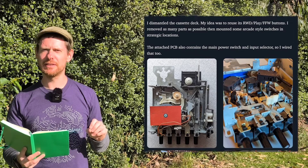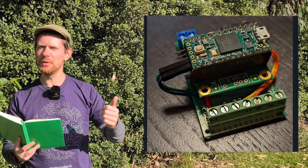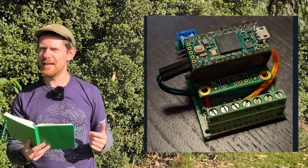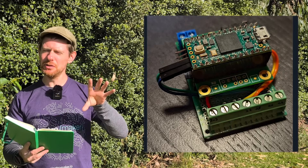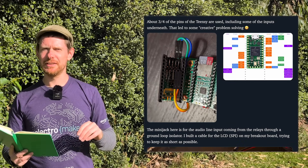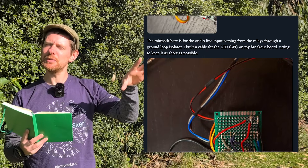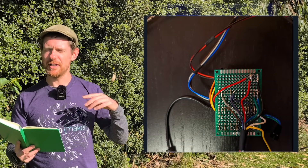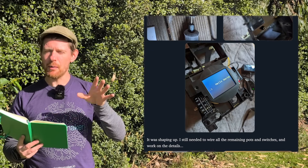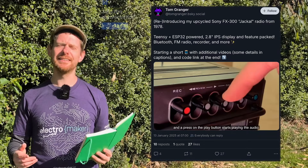He replaced the little cathode ray screen with an almost perfectly fitting TFT display and used a Teensy 4 to power everything else. There's an FM receiver module in there, a DAC for outputting audio courtesy of the Teensy audio shield, a cheap audio amp, and a Bluetooth module. He also replaced the speaker — he wanted to use the original but the quality had degraded too much over time. That was the original 2022 build. He added an FM receiver with some beautiful bit-crushing to make it sound as old as it looks, but he abandoned the project as it never quite worked the way he wanted — until now.